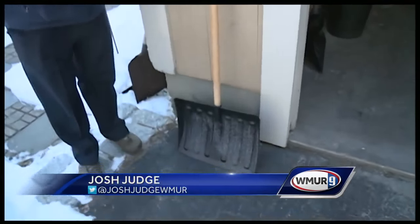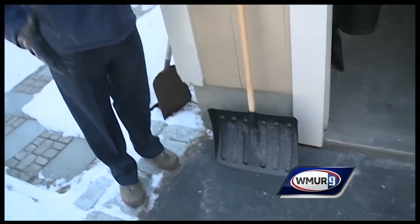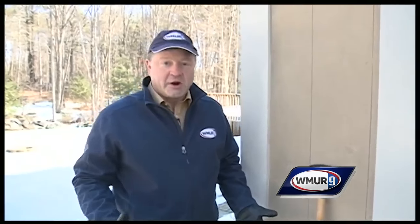If you leave it outdoors — at least if it's below freezing — when you go to use it, the shovel will be the same temperature as the air and it shouldn't stick any longer. I'm Josh Judge with another winter weather hack.